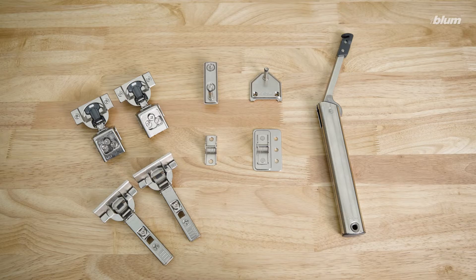For frameless applications, we recommend using clip top blue motion hinges. For face frame applications, we recommend using compact clip hinges, although compact blue motion hinges and clip top blue motion hinges work as well. For our face frame install, we'll use the recommended compact clip hinges.